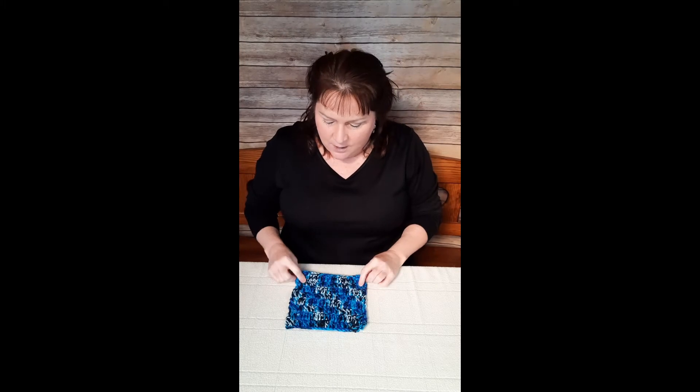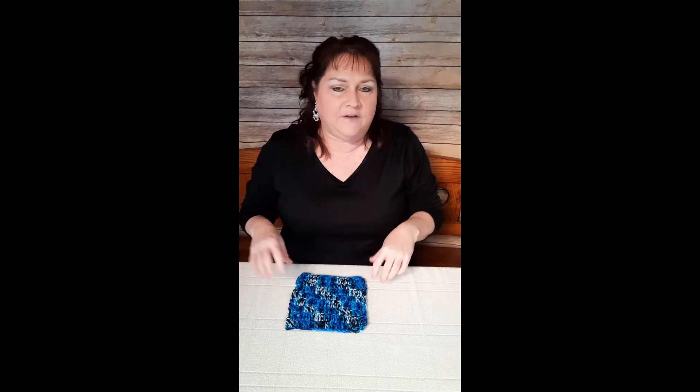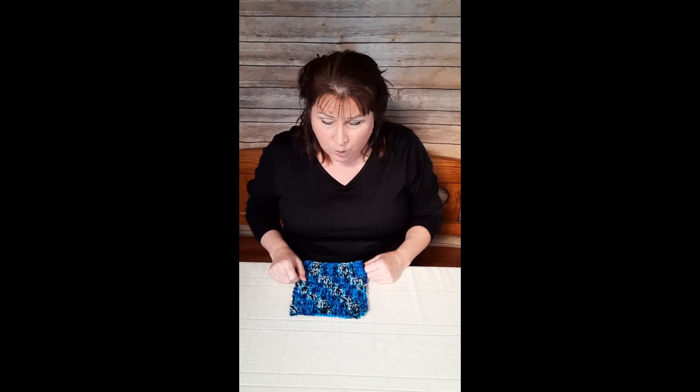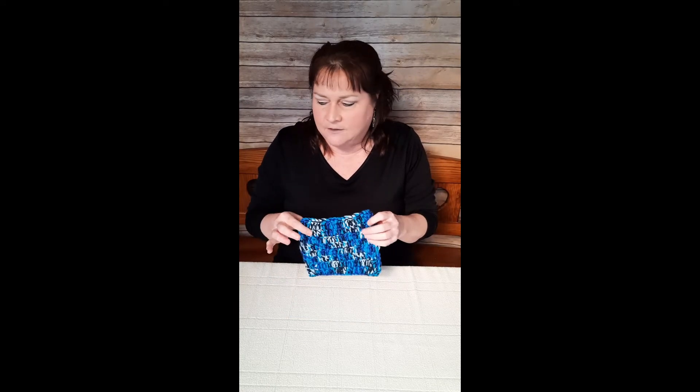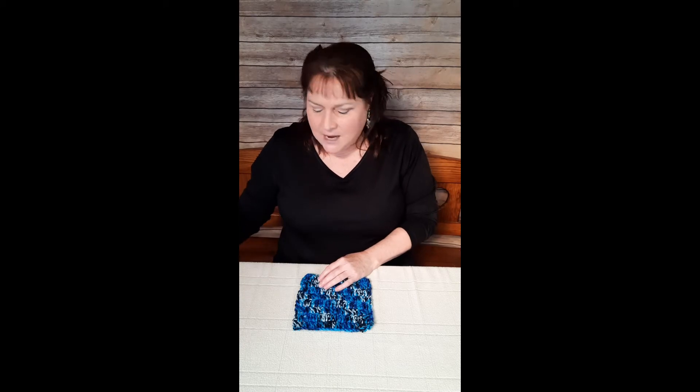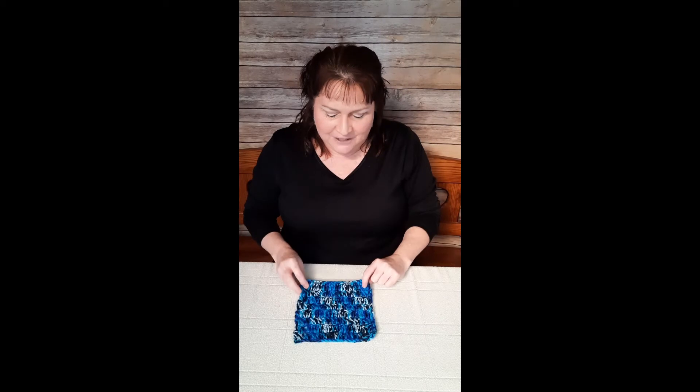Now I'm going to switch over to showing you how to crochet this potholder. It's probably about four by four inches - not real big. Once again, do not pick anything up out of the oven with this potholder. Unless you make another one, double-stranded with polyfill stuffing in between for extra protection. This is really only for the microwave or to put on your table to protect the wood. Let's begin making the Blue Hues Potholder.